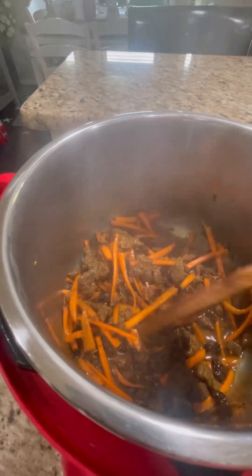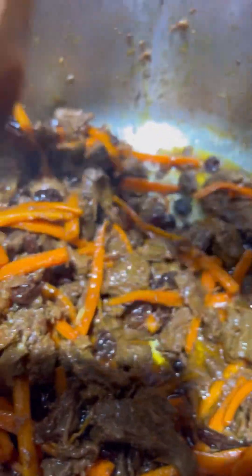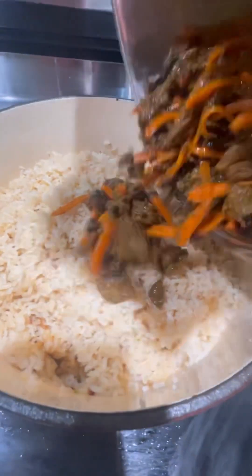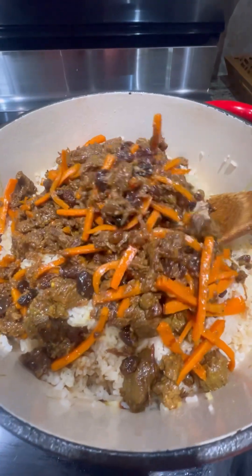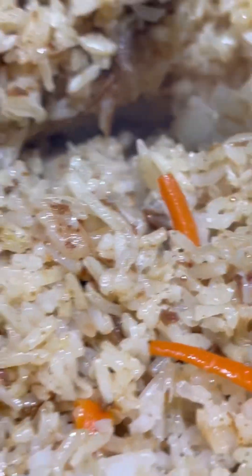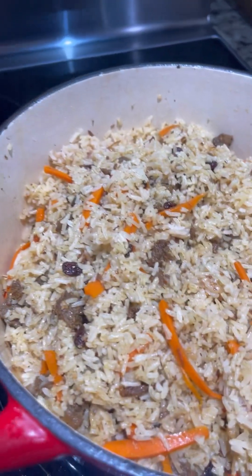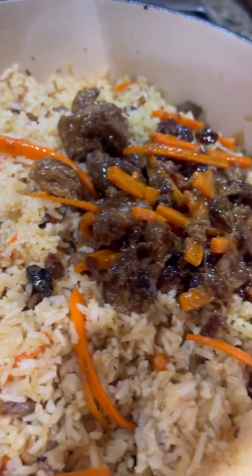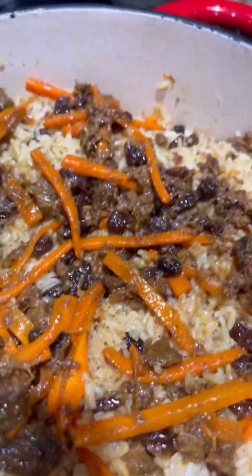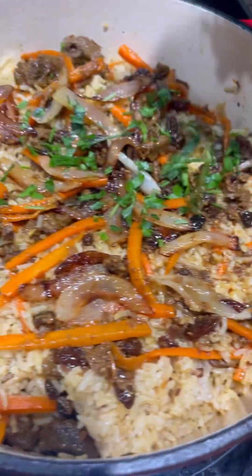Now we'll mix everything into our rice. Here's our beef — we're mixing it all into the rice. Oh my lord, it smells so good! Afghan style beef casserole, this is amazing. And then our fried onions on top, and some cilantro. Look at that!